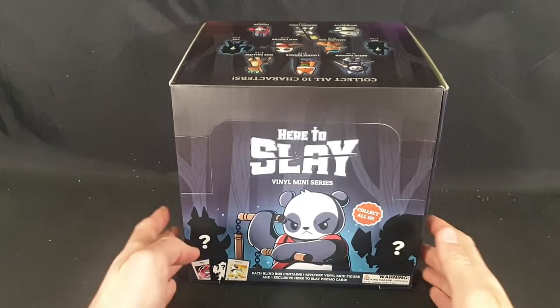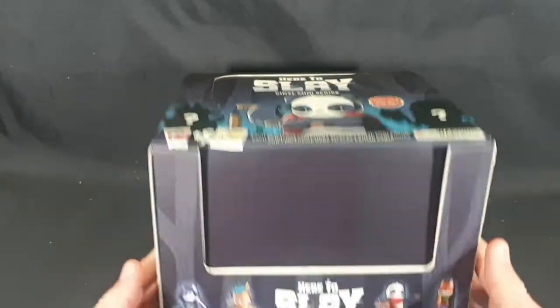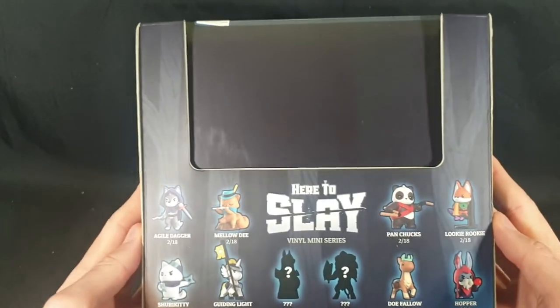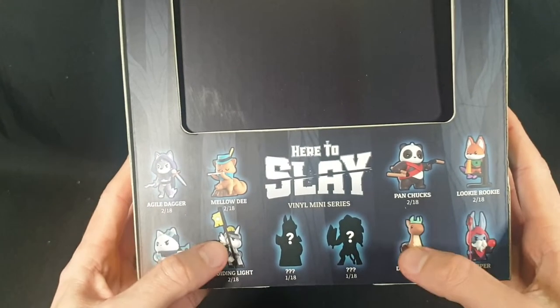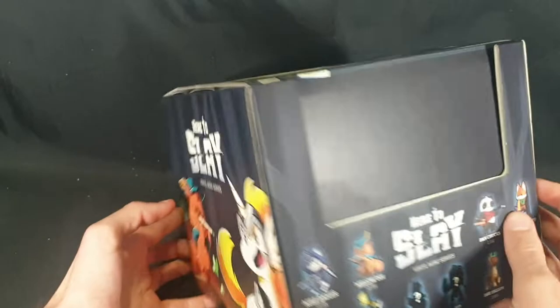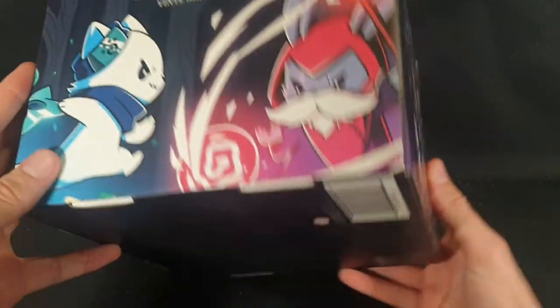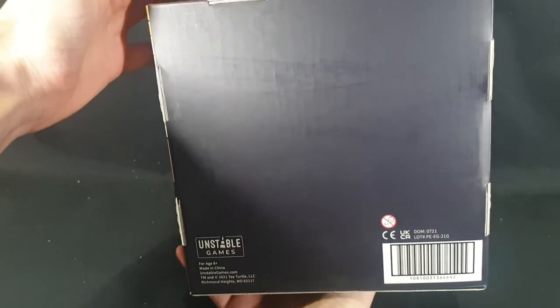Let's start by checking out the box itself - so that's the top there, there we have the front, and it shows you what you can find inside. Two mystery ones which are 1 in 18 chance, and then 8 at 2 in 18 chances. There we have the side, the back showing the characters again, there is the other side, and the bottom with the typical copyright and trademark information.